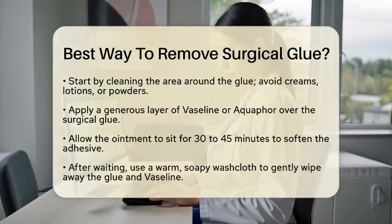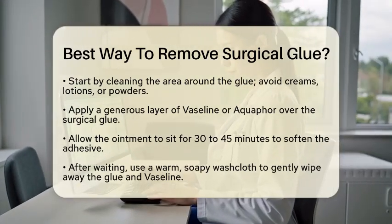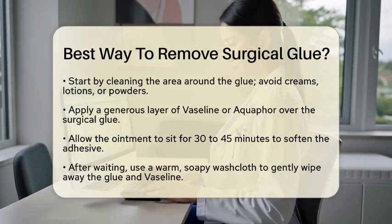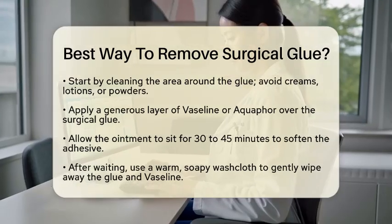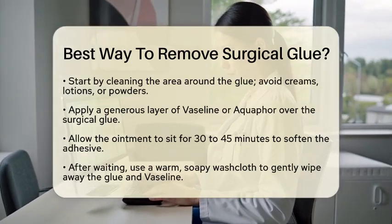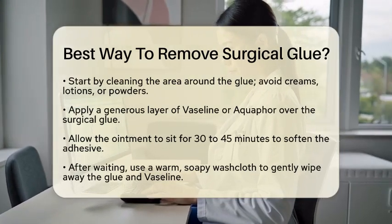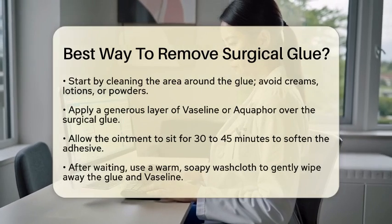Next, grab some Vaseline or Aquaphor. Apply a generous layer of either product over the glue. These ointments work wonders by softening the adhesive, making it easier to remove. Patience is key — allow the Vaseline or Aquaphor to sit on the glue for about 30 to 45 minutes. This waiting period is essential for softening the adhesive effectively.